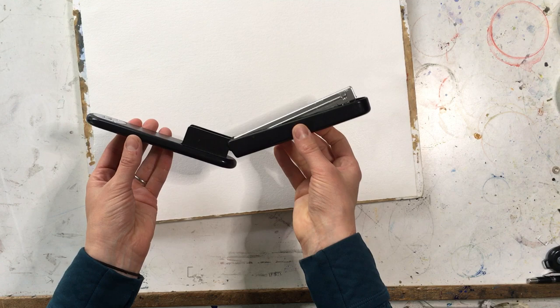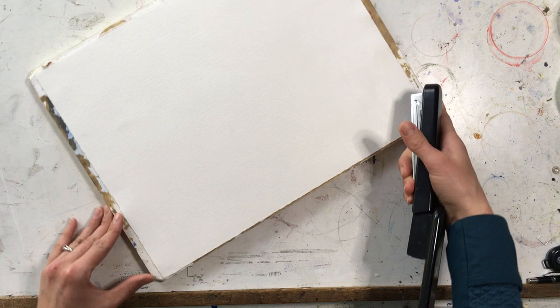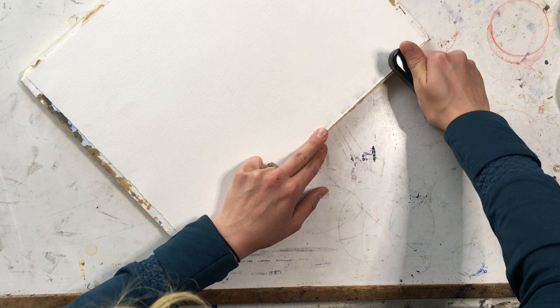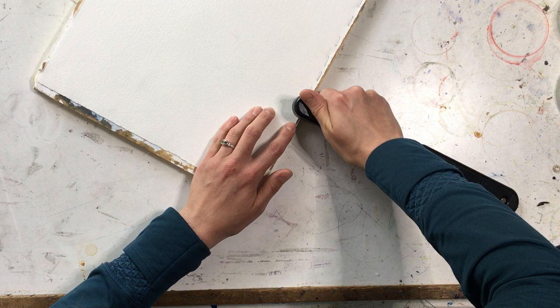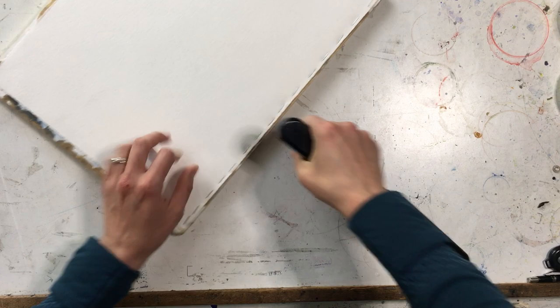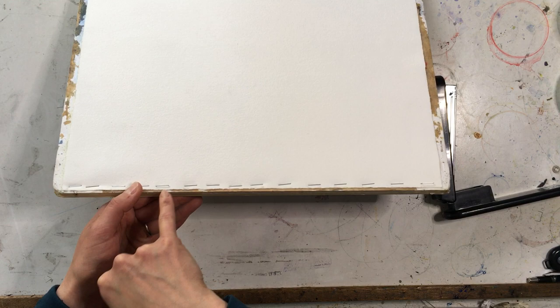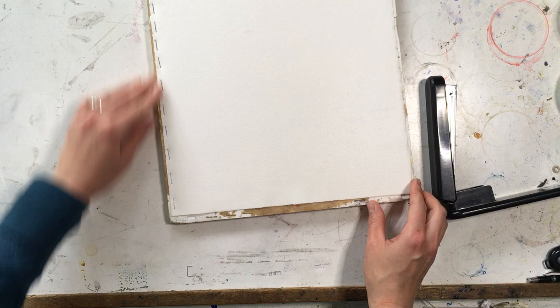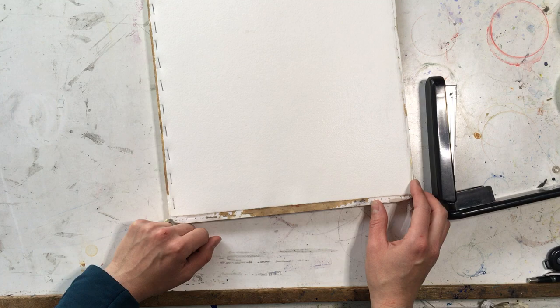This is just a regular household stapler that I've opened flat and I'm going to staple directly into the edges, right through the paper and the gator foam board. Going all the way around the outer edge — you can see a couple of staples are not quite in. You want to make sure they're well pressed into the gator foam; sometimes you even need to pull one up and redo it. I put my staples quite close together, about a finger width apart, so that the paper is really well adhered.